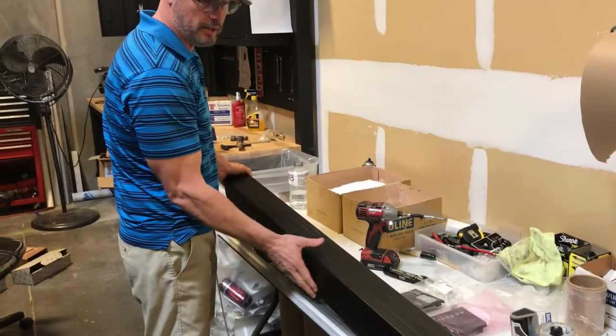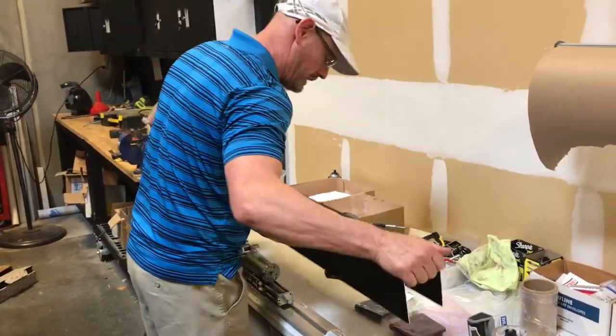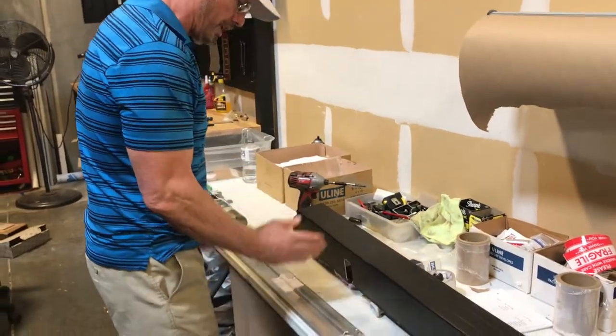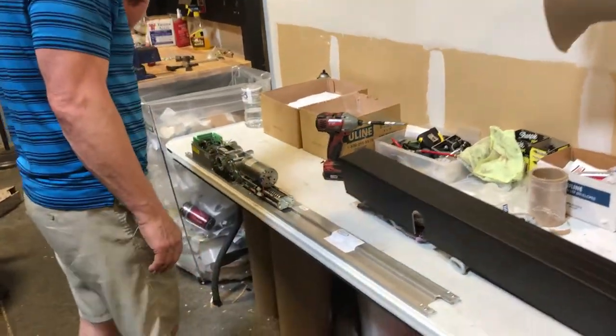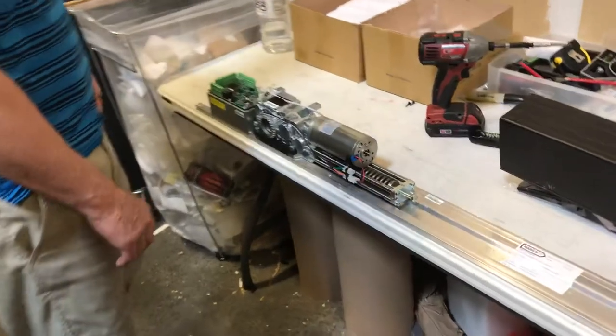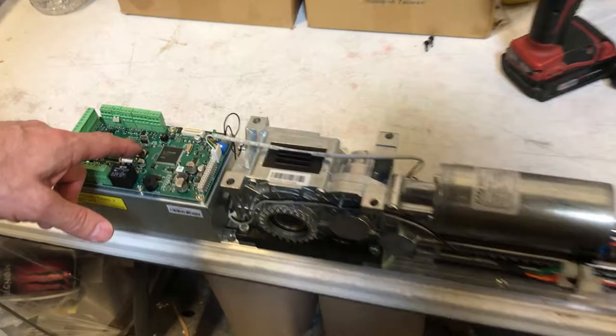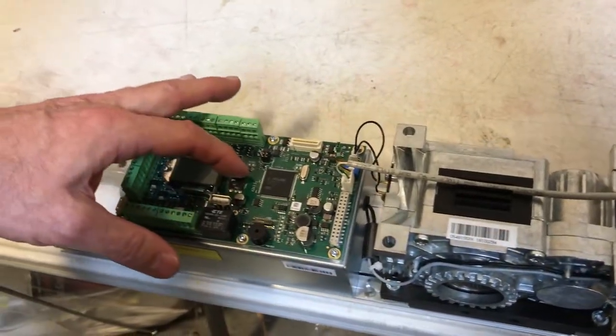This unit can be easily cut down in the field — I can cut it down by taking a chop saw and cutting it off. It's a heavy-duty unit. It's got a nice digital readout control, and it's fully programmable through this joystick right here.